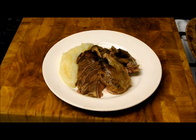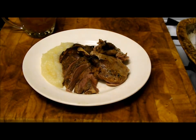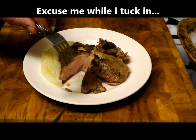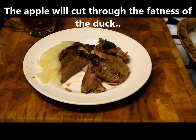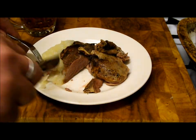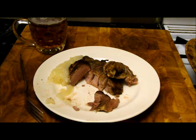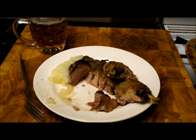That looks fantastic — I need a glass of real ale. Give it a try. You can see that breast is nice and pink, with a bit of that apple. Oh, that's fantastic! That is the only way to cook duck. Well folks, that's absolutely gorgeous. You must give that a go — that is the way to cook it.